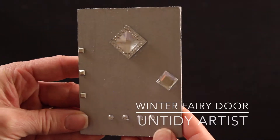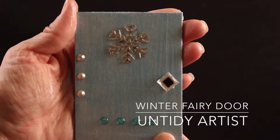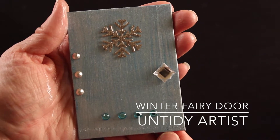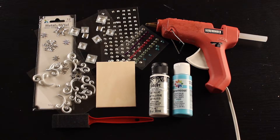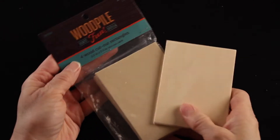Hey guys, welcome back! Today on the Untidy Artist we're making a winter fairy door. I love these for January after the holidays — it's just a fun decoration to put out. Let's grab some supplies and get started.